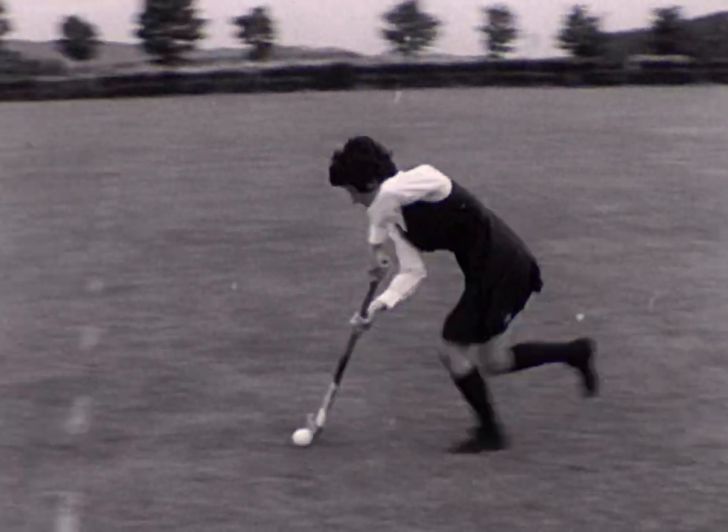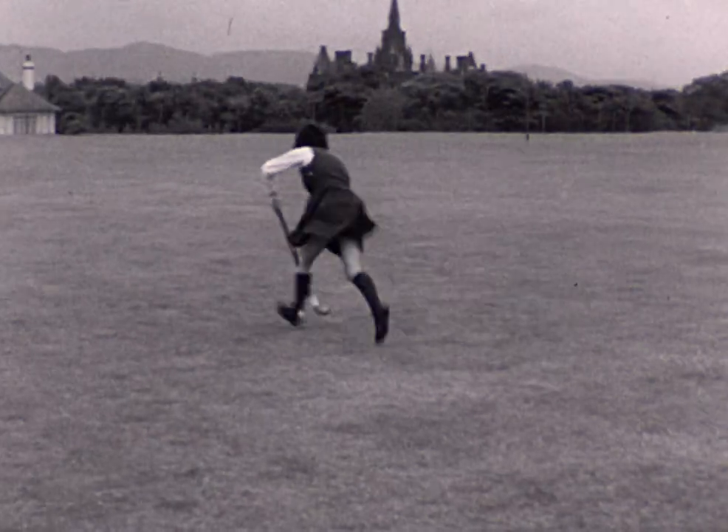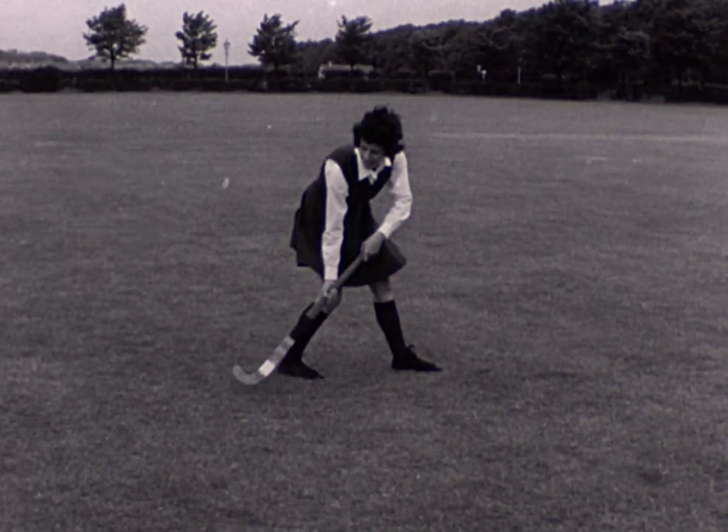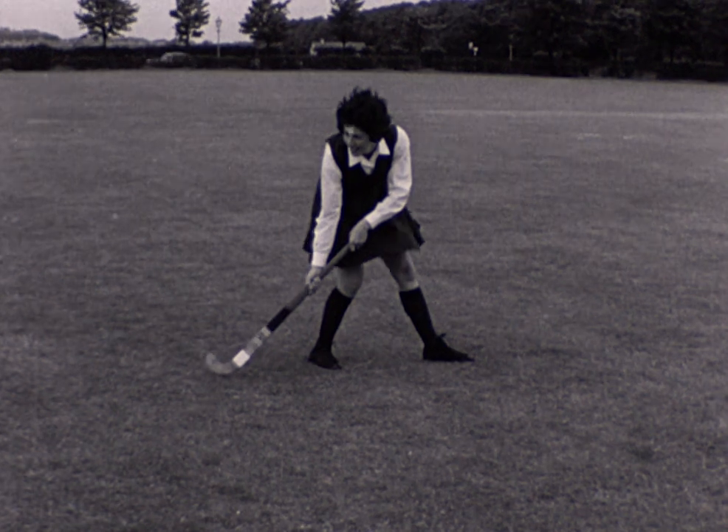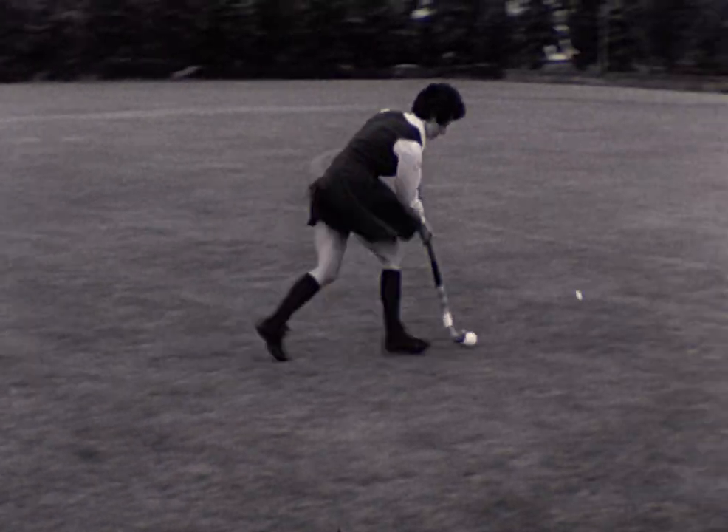Now receiving from the right. The feet face forward while the blade of the stick lies back to gather the ball. Notice how the player reaches back to collect the ball as soon as possible.